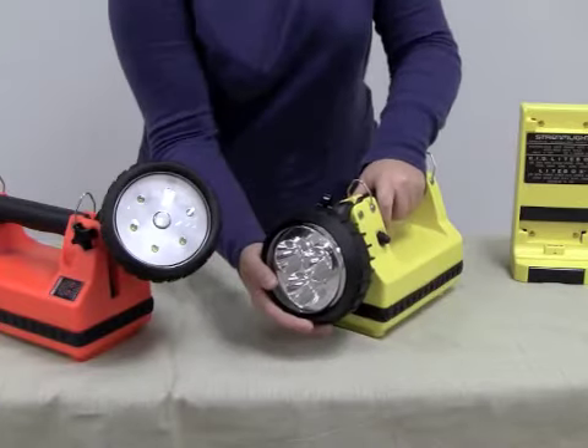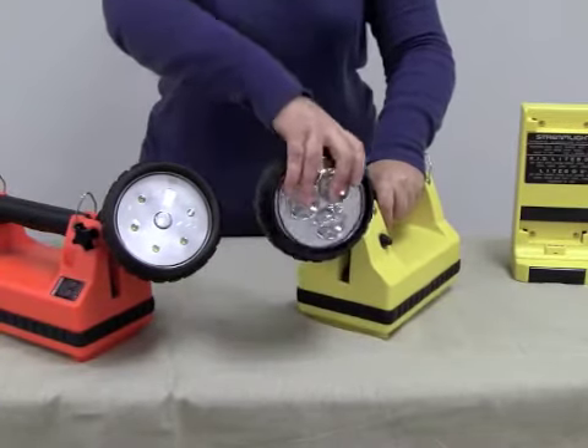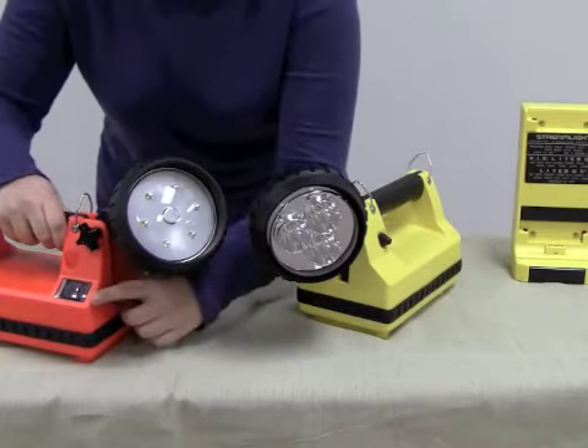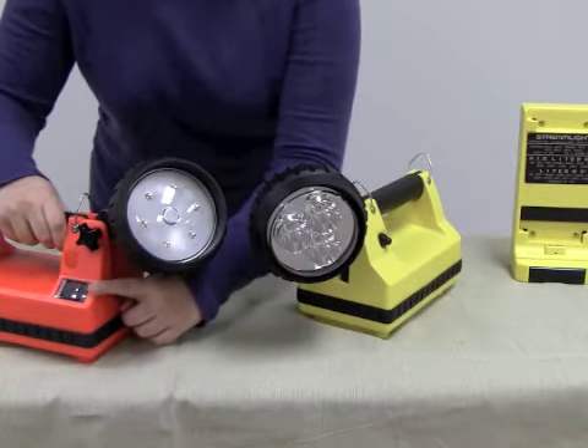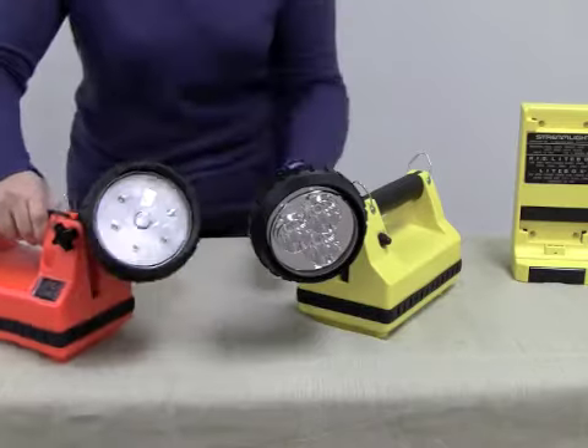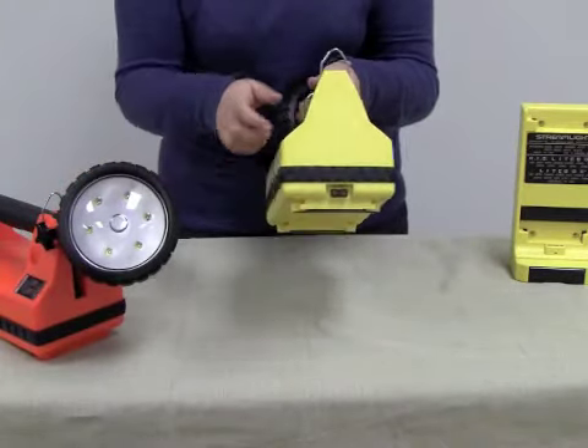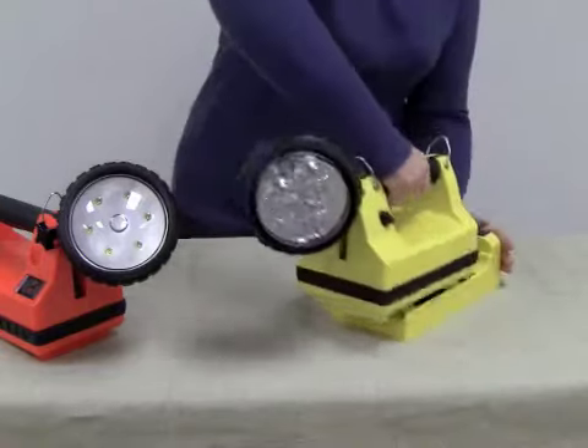The Streamlight Lightbox has a fully articulating head so you can direct light exactly where you need it. The convenient charging indicator is red when your lightbox is charging and green when your lightbox is fully charged. You can charge your light directly from a port in the rear of the flashlight or you can snap it into a mountable charging rack.